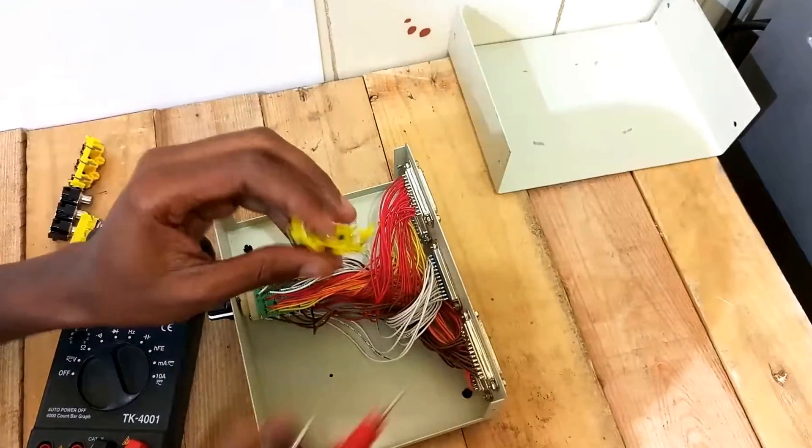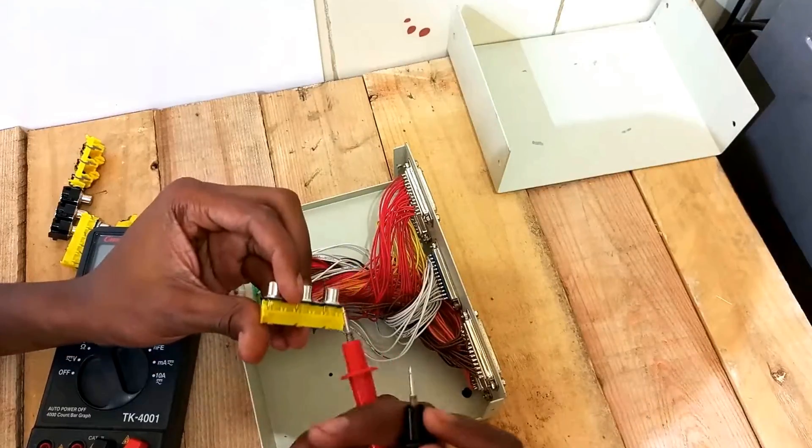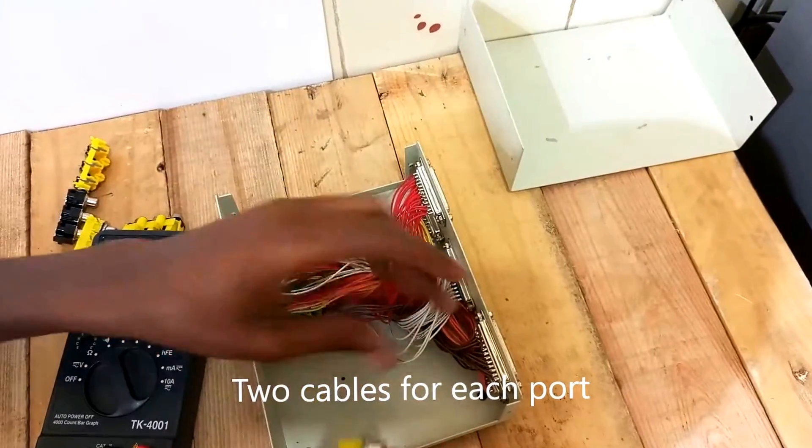I only need it for sound. But since it has the yellow video ports as well, I'm going to use six cables total. So I'm going to dismantle everything and leave only six cables.